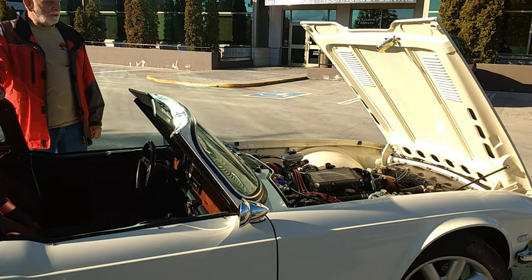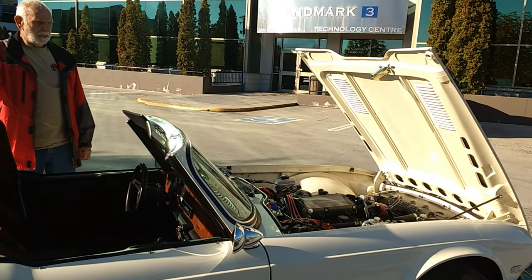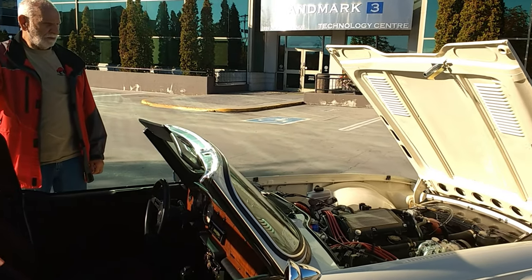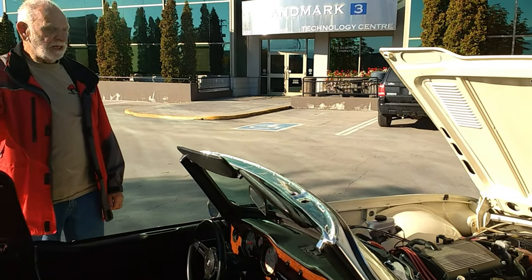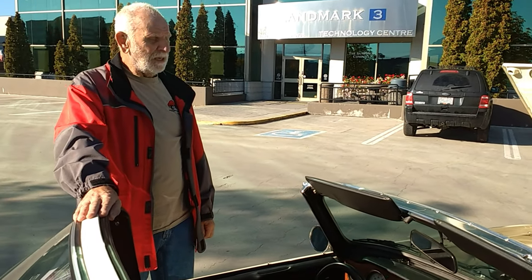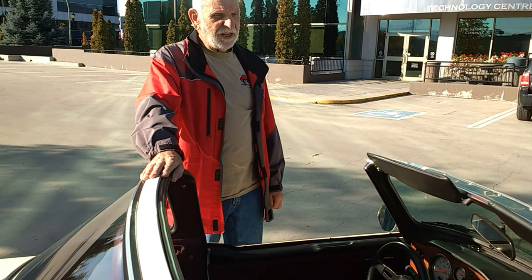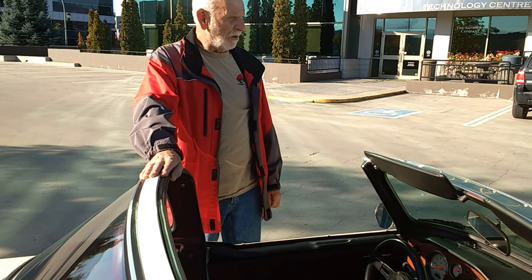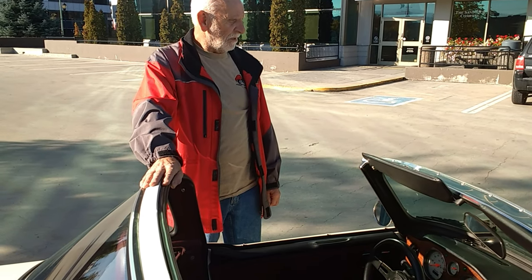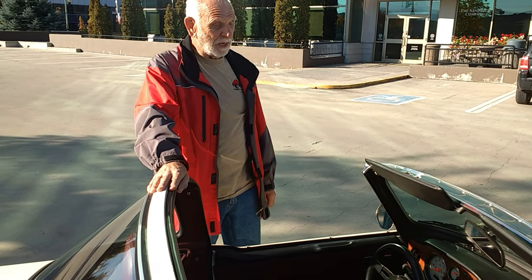I'm open for anyone who's got questions about the car and from deciding to do a build. It is so nice just to put your fingers on the key, turn the key, and drive away — not worry about maintenance and be able to cruise down the interstate at 90 miles an hour. That is another nice thing.